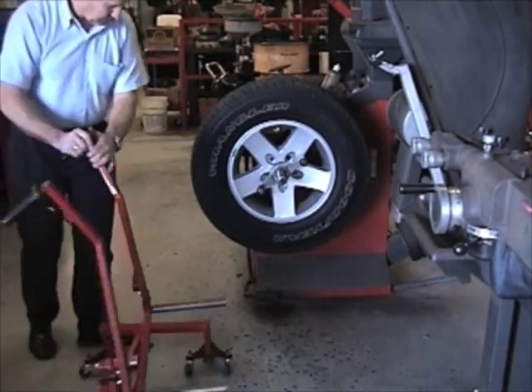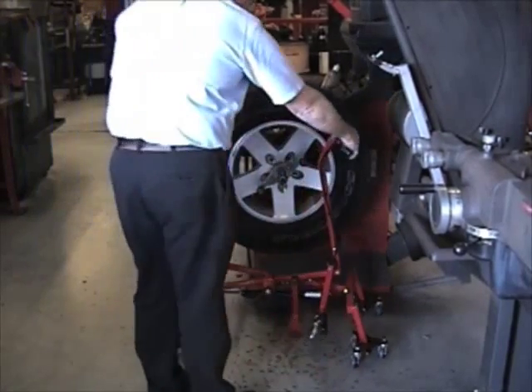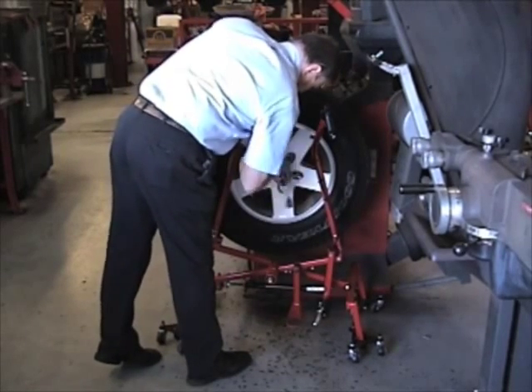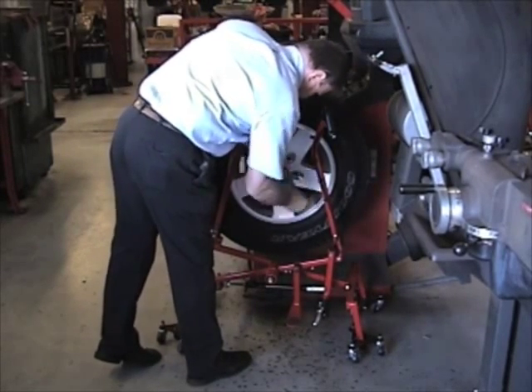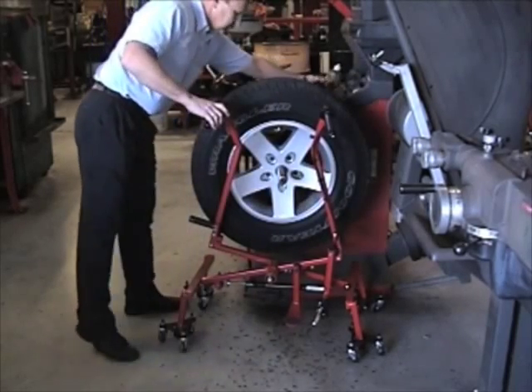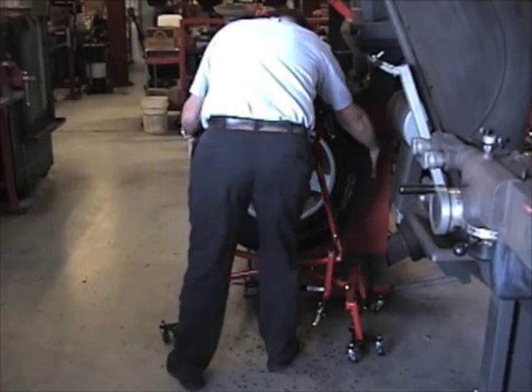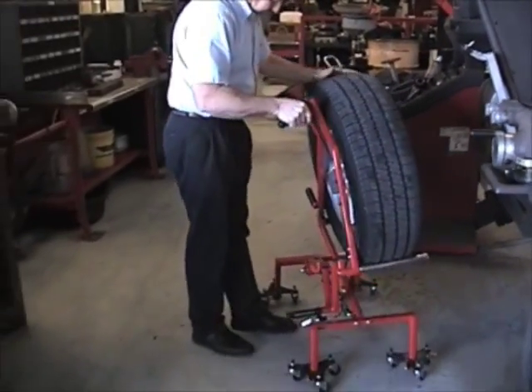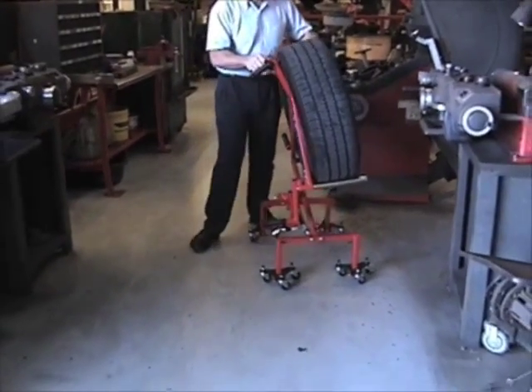Once the balancing operation is complete, return the Wheel Float to the wheel. Twist the upper release handle until the rollers contact the lower periphery of the wheel. Remove the balancing cone. Now remove the wheel and the Wheel Float from the balancing machine. Raise the Wheel Float to a comfortable height and push the Wheel Float sideways, grasping the wheel firmly with one hand.